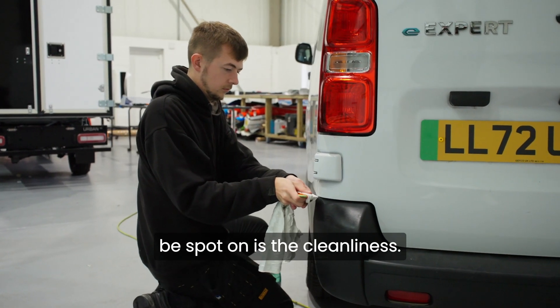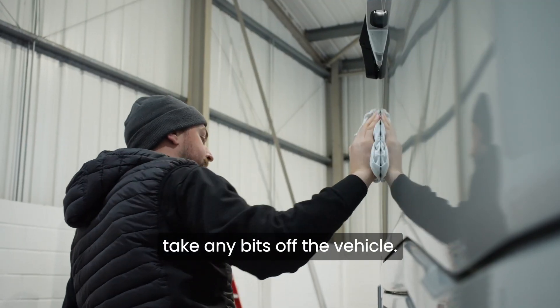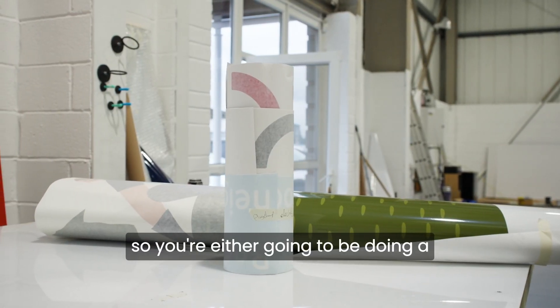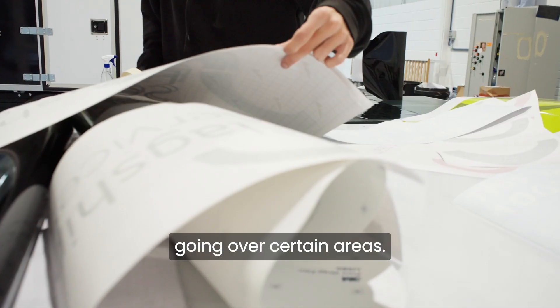The main thing that needs to be spot on is the cleanliness. So you'll take your time to take any bits off the vehicle that are going to be in the way — for example, any bolts, any trims. Then weigh up how much material you need, so you're either going to be doing a colour change vehicle, and you'd need slabs of colour change that are going to be going over certain areas.